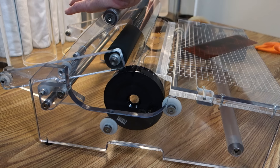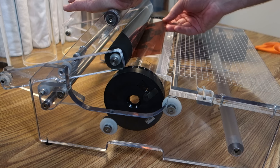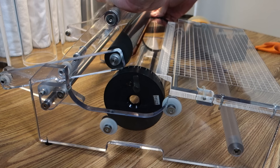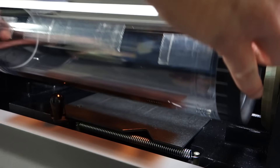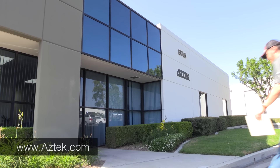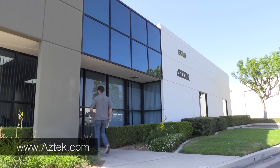I need to bring my negative in for drum scanning. Drum scanning is the Cadillac of scans — the cream of the crop, the top of the line when it comes to scanning film. I want to make sure I get the best possible quality out of this negative. It ain't cheap, but you got to do what you got to do. So I'm taking it into Aztec Imaging here in Irvine. They are experts on all things scanning. Once scanned, it's going to yield a gigantic TIFF file, so Aztec is going to give it to me on a flash drive.